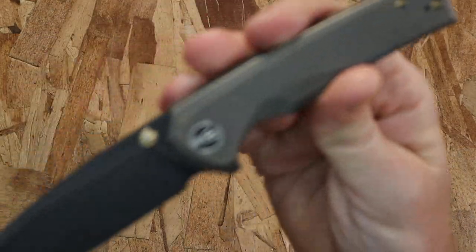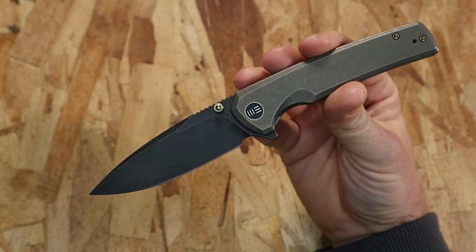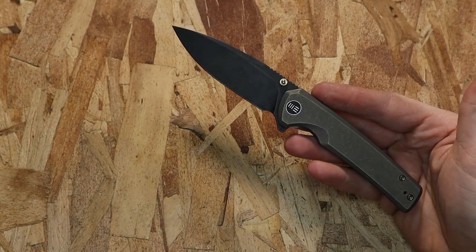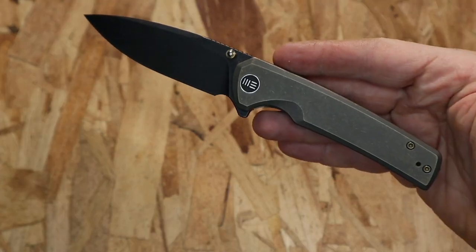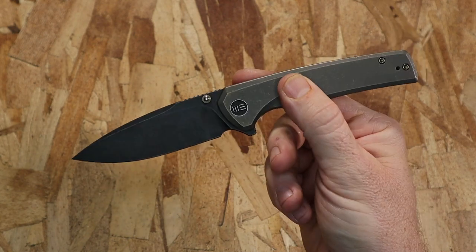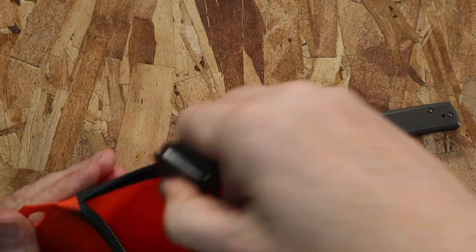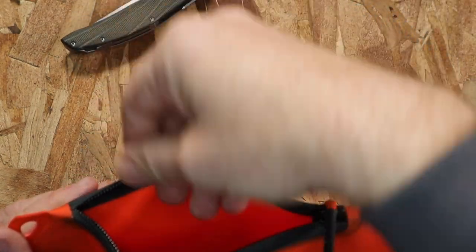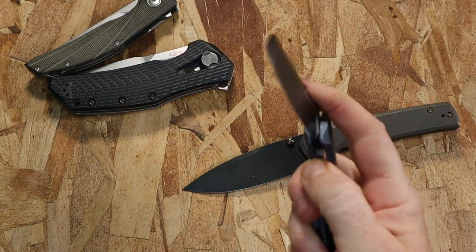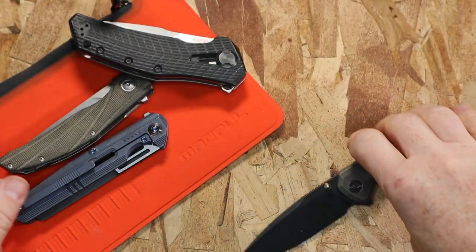If you're looking for a blade to subjugate a lot of your other pocket knives, this might be it. Welcome back to another blade review — we're looking at the Wee Knives Subjugator. Definitely on the premium level in terms of fit and finish and materials. We're going to run some competitive options: a Viper knife made in Italy, a Zero Tolerance, and another Wee Knife for comparison.